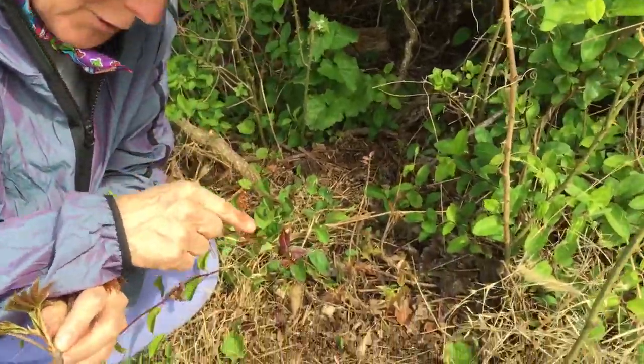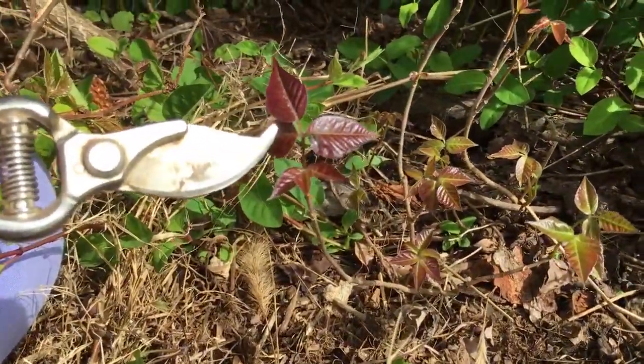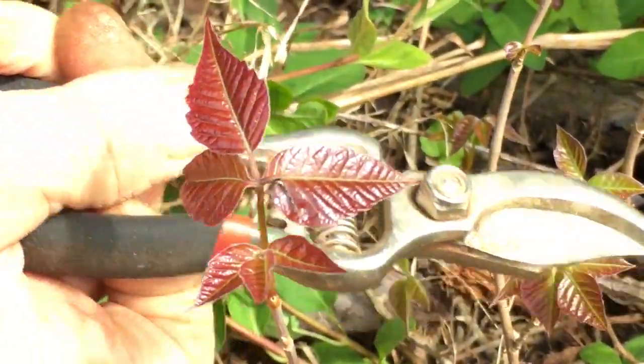Hey master gardeners, I'm out doing a hike this afternoon and the poison ivy is sprouting, so I thought it would be worth doing a little program on how to identify our wonderful native poison ivy — that's Toxicodendron radicans. It's coming up out of the ground here in a beautiful burgundy foliage. I am prone to getting the rash, so you won't see me touching it. Three leaves, let it be — three leaves.